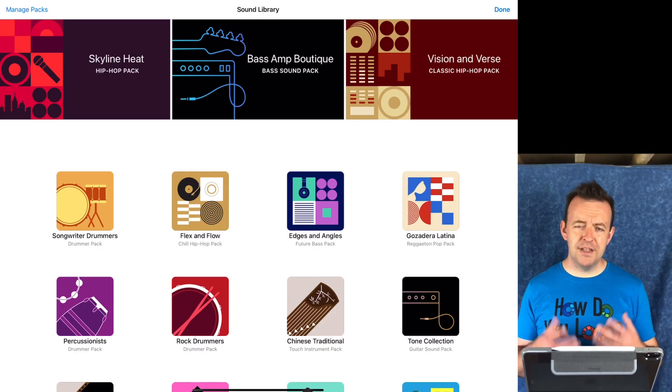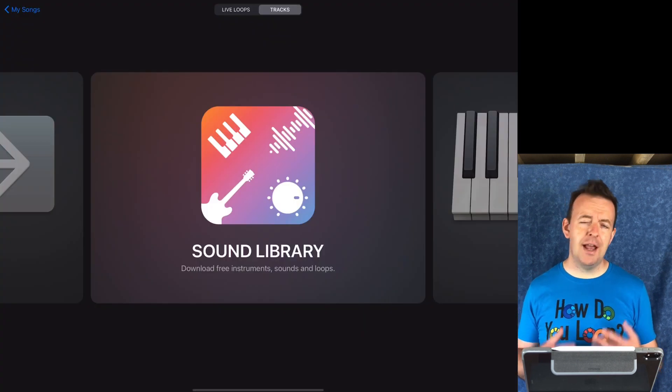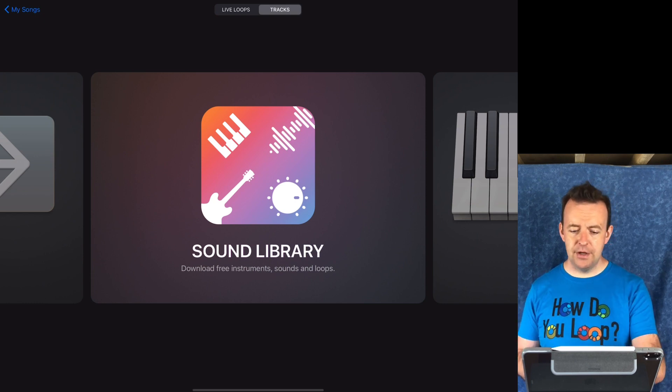These packs are a massive advantage, especially if you're recording guitar and want more sounds, or bass and want more sounds, or if you just want to add some additional loops. To get into the sound library, you have to create a new song or be in a song. Once you're there, whether you're in tracks mode or live loops, the sound library is available and you can just tap it.